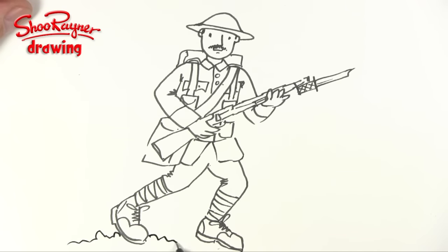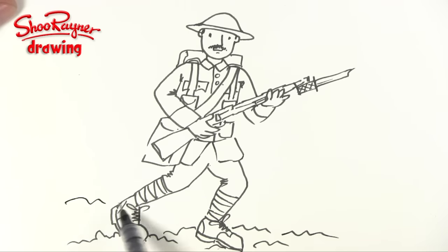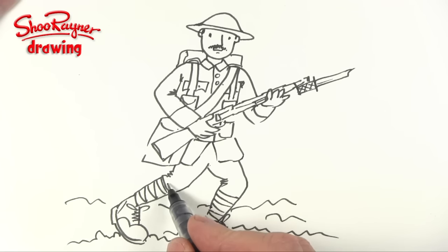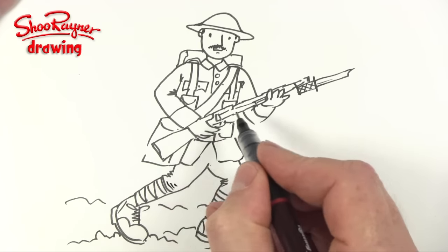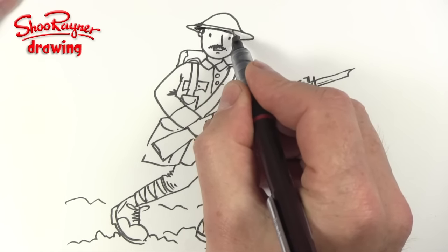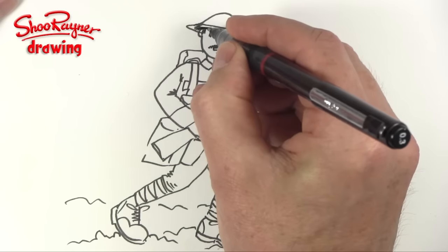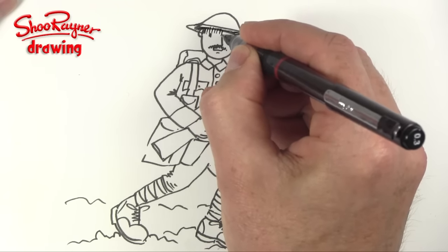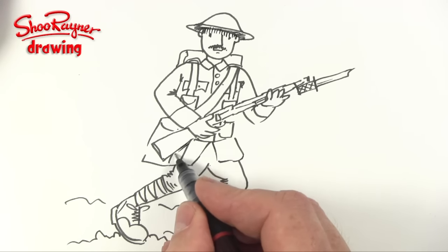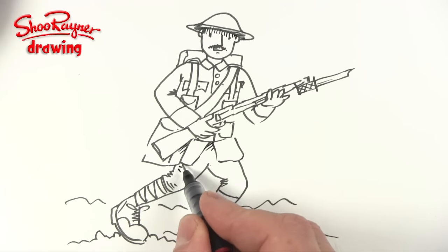We can put some kind of crumbly mud in the background — because everything was covered in mud, wasn't it. I think that is probably all I'm going to do; I might actually just put a bit of darkness underneath there, and we could maybe put a little bit of shadow underneath the helmet there. But then once you start doing that you feel you have to start putting it everywhere — that's the problem.